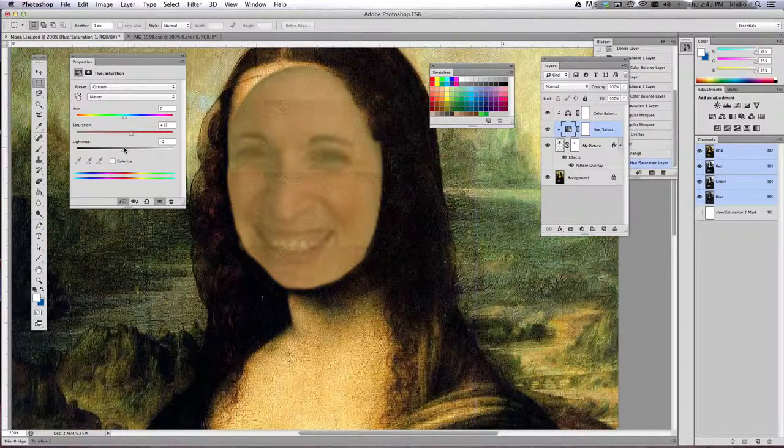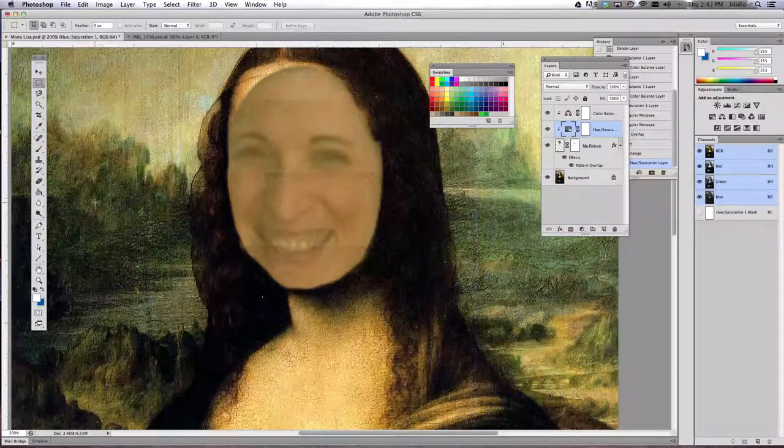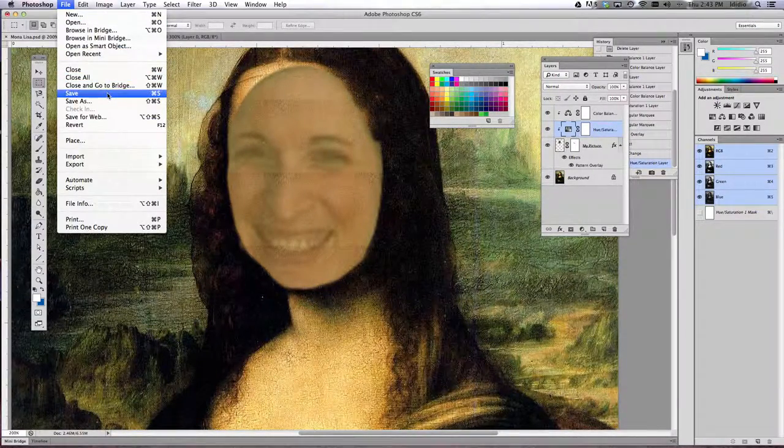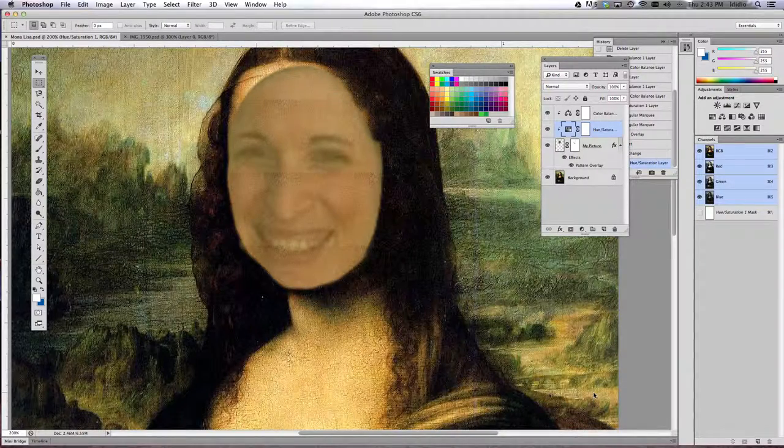I'm going to add a little bit more because it needs a little bit more love. Once you've played with those and changed all that, go ahead and do a File Save, and then we're going to move on to our next tutorial.